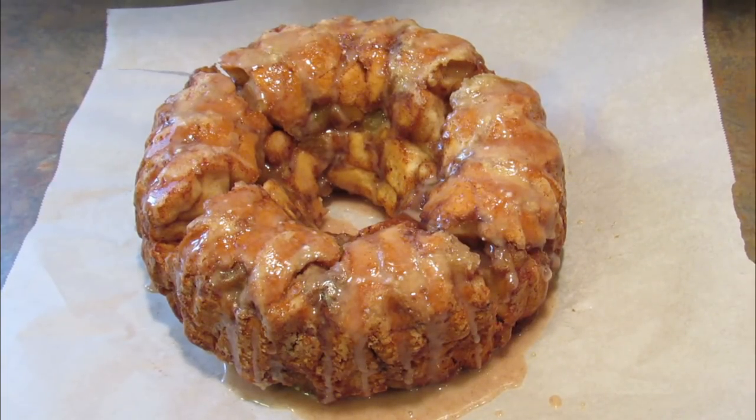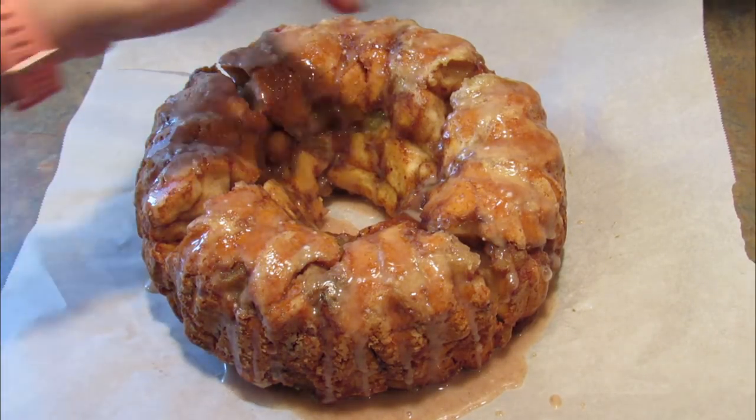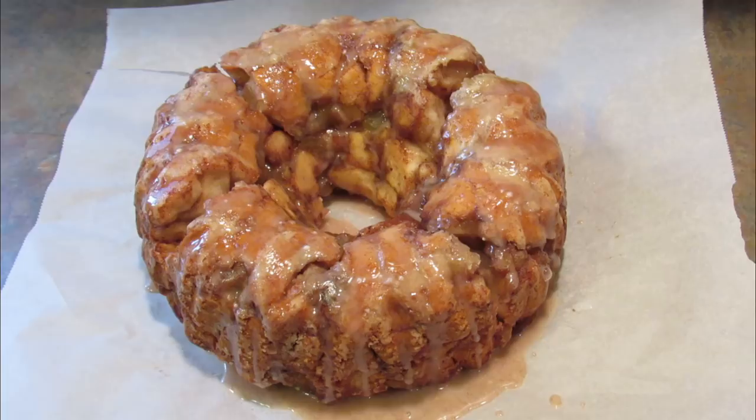Here is the finished product: apple cinnamon monkey bread. I know it cracked a little here and there, but I promise you it'll taste good no matter what. Even if it all fell apart, it would still be delicious.